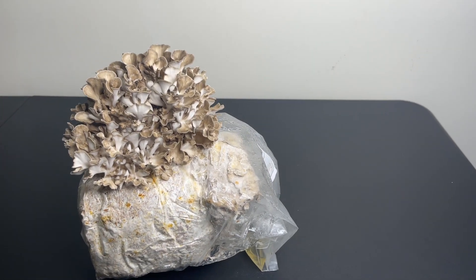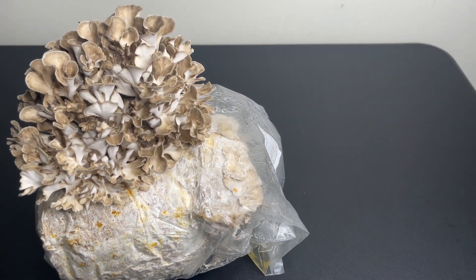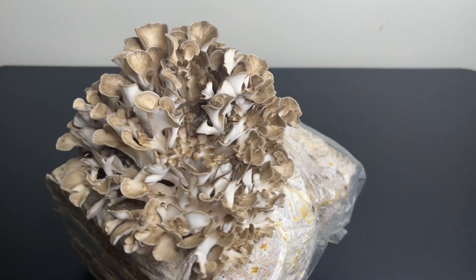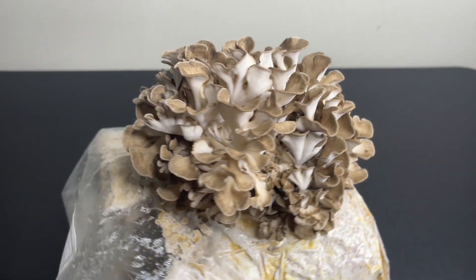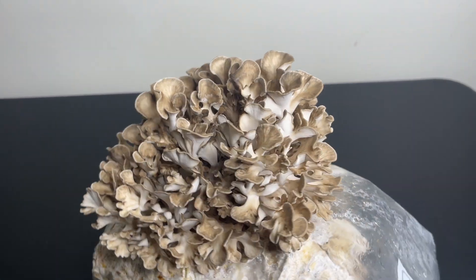If you've also been looking for a fruiting strain, you can find this one at sporeandsprout.com. And that's all there is to it. I hope this video was helpful if you're trying to grow Hen of the Woods. If you have any questions, leave a comment down below and don't forget to subscribe for more videos just like this one.